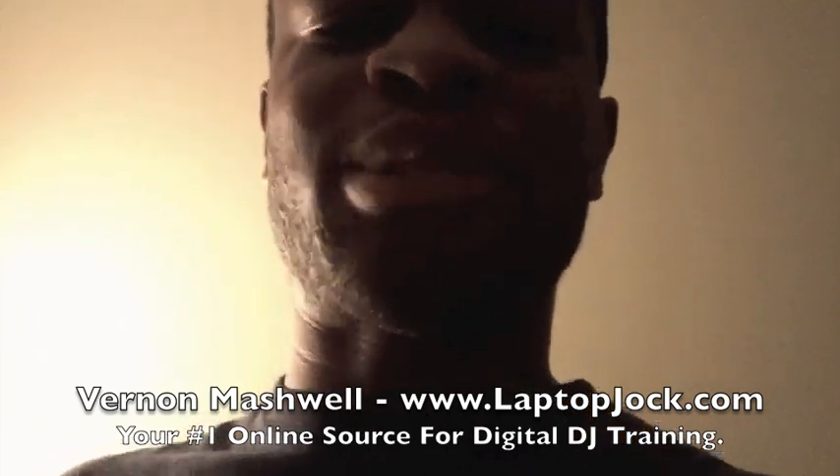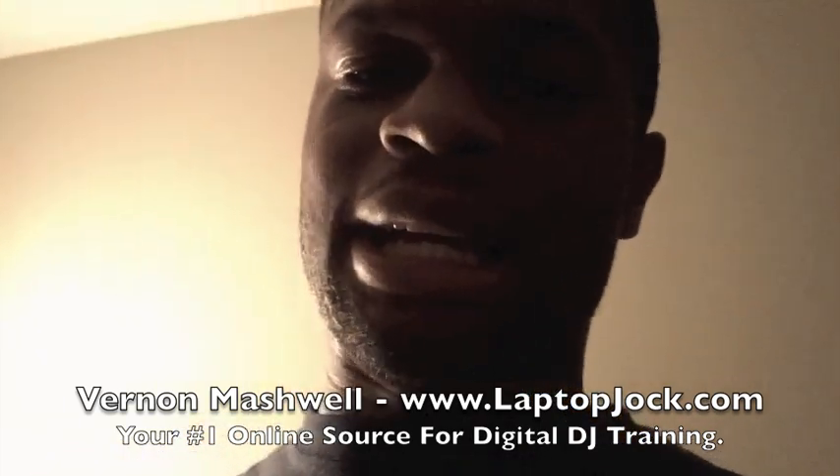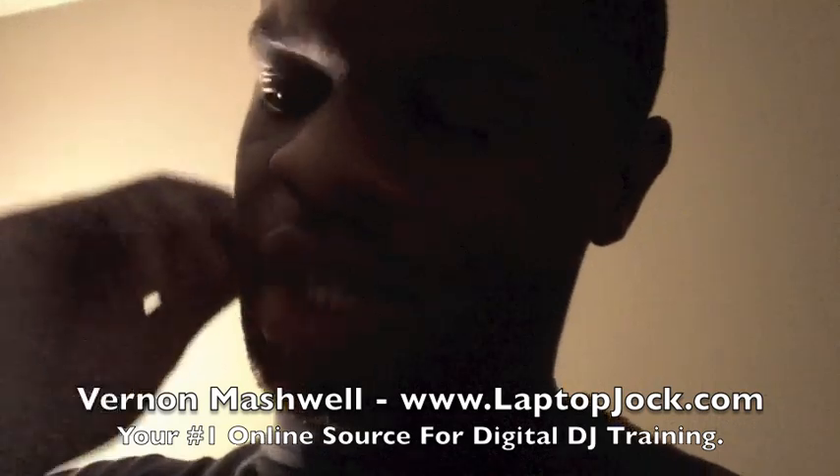Vernon Mashwell here from LaptopJoc.com, and I'm going to talk to you guys today a little bit about the Novation Twitch.